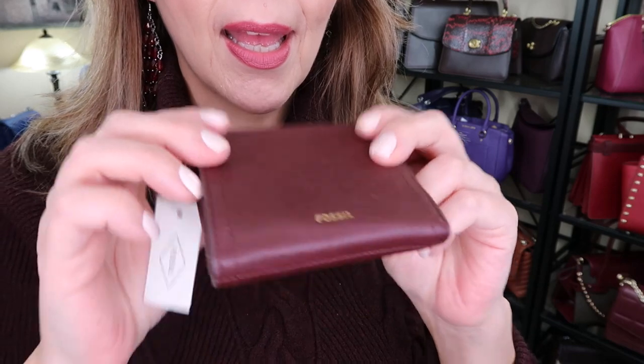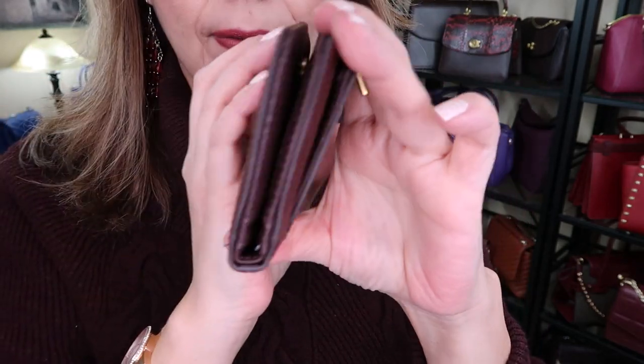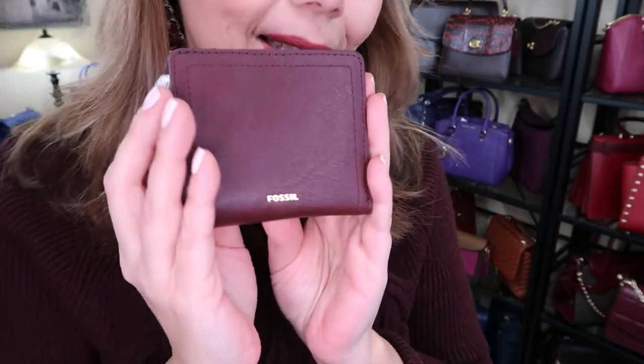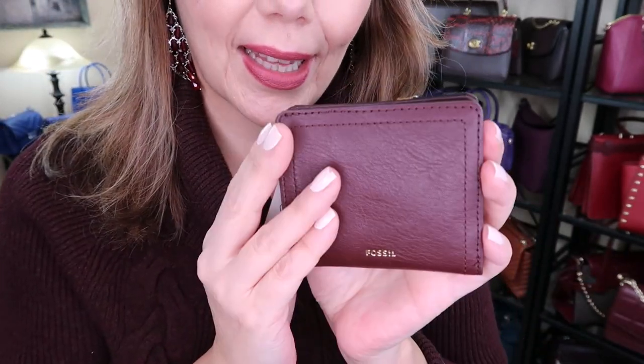The Logan bifold wallet is very small — as you can see, it can kind of fit in my hand and it can fit in my jacket pocket. When I just want to take my jacket and throw the wallet in my pocket, this is the wallet I'm taking.